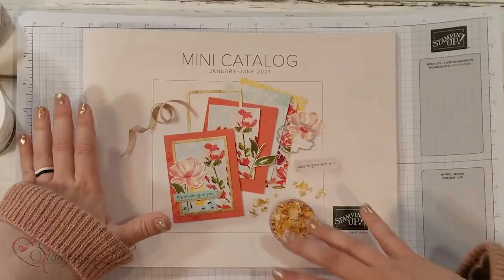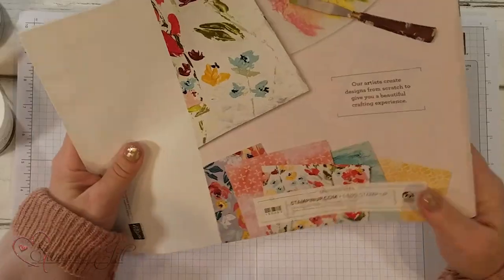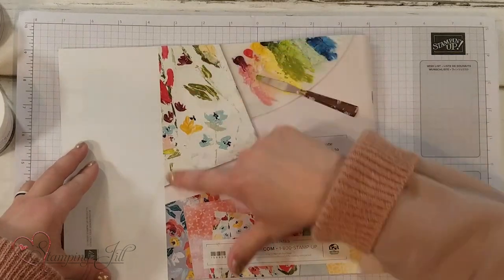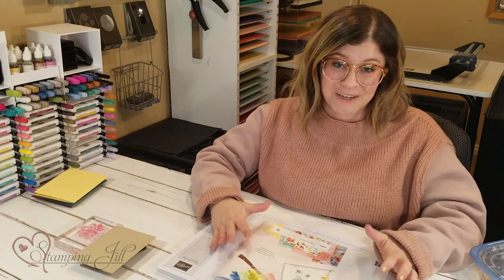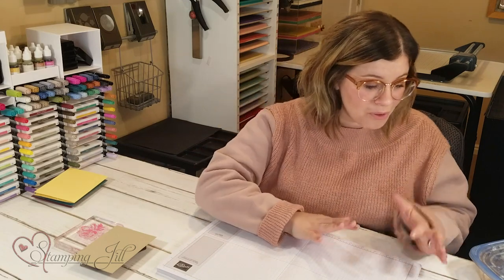It's called the Fine Art Floral Suite and it is so pretty. It has gold and lots of colors and it's just perfect for spring. You can see on the back some of the colors and paper that's in it. I'm very excited about this suite of products. Let me pull those in on camera.